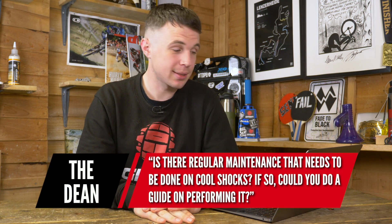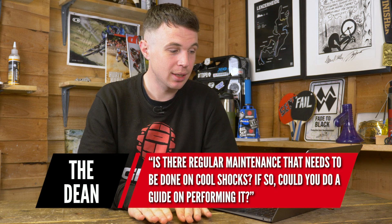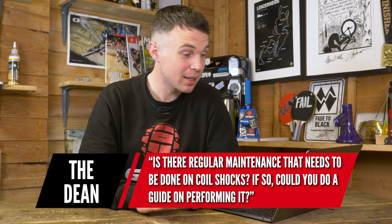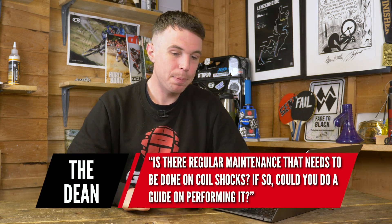The first question is from The Dean, who asks: is there regular maintenance that needs to be done on coil shocks? There is a large difference in the needs of a coil shock versus an air shock. Air shocks need more regular services to keep their seals running smooth and not damaging that large diameter shaft. Coil shocks largely run a bit more maintenance free.